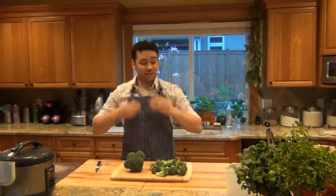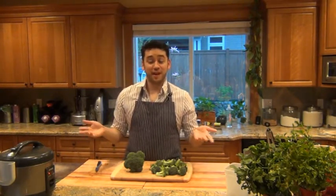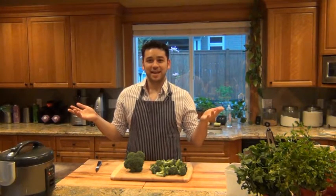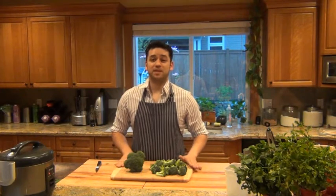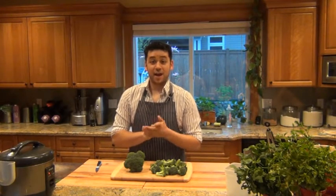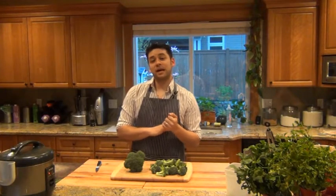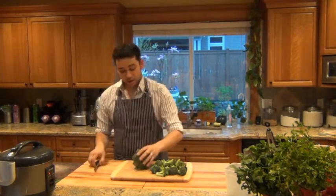I'm super excited to be sharing this recipe with you today, and it's not even the recipe for the entrée that I'm excited about. I'm excited about the side dish, and that is blasted broccoli. I know you're thinking — broccoli? This recipe is one I stumbled upon through a friend who knows Anna Rossi, who was on Season 3 of MasterChef. On her blog, www.braveapron.com, she has a recipe for the most amazing broccoli I've ever had.